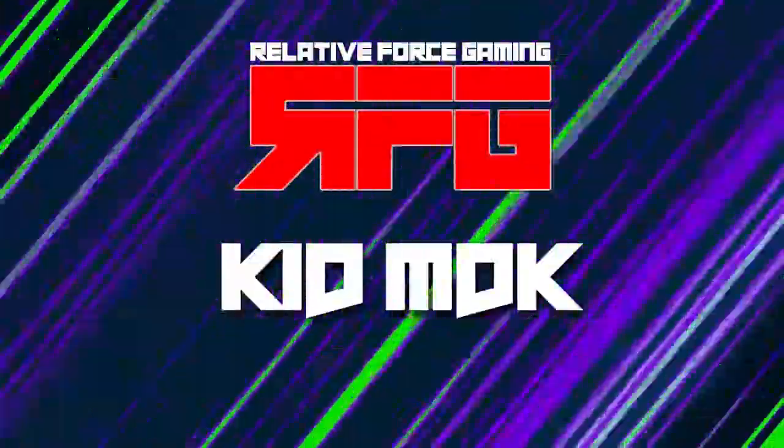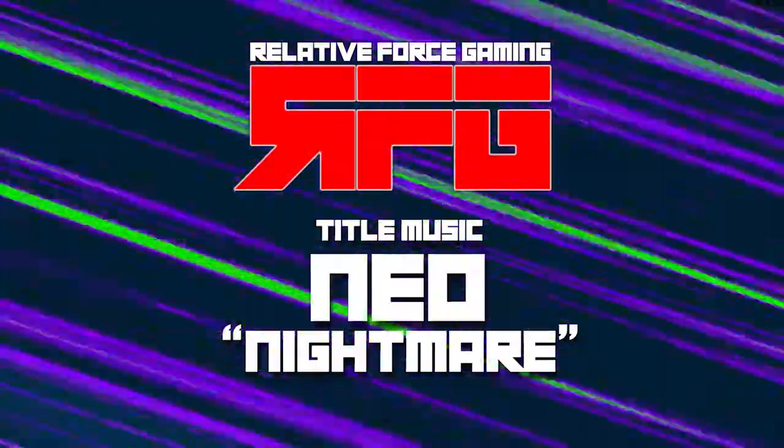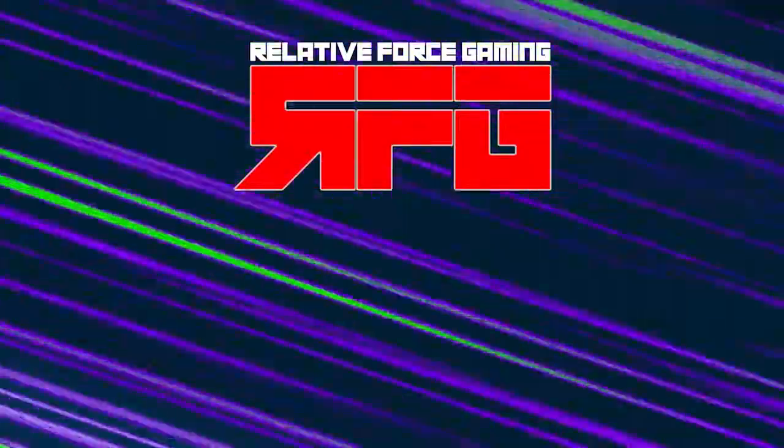We are Team RFG. If you like this review, trust me, there will be more coming — gaming items, music parodies, Fortnite gameplay, and all kinds of other stuff. So subscribe to this YouTube channel and say hello to our little friends, my boys KidMDK and DC Fuse. I am DJ Fame — you guys have a wonderful day.